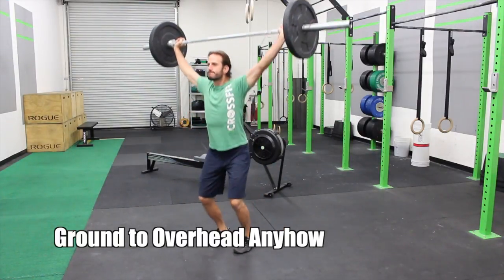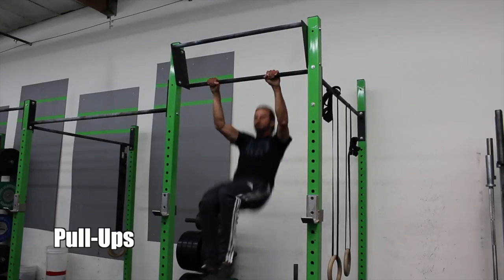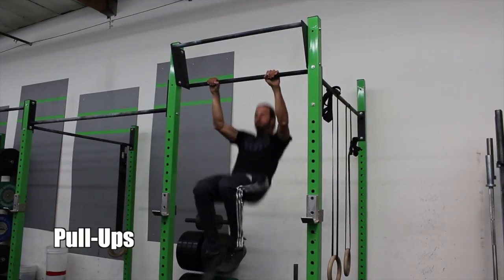After that you do 12 pull-ups. Standard on the pull-ups — arms are fully extended at the bottom, chin is over the bar at the top. Thank you for watching the daily video WOD. We'll see you next time everyone.